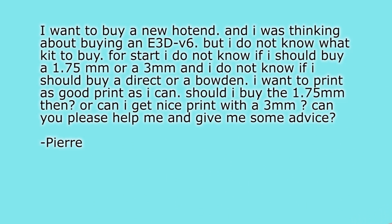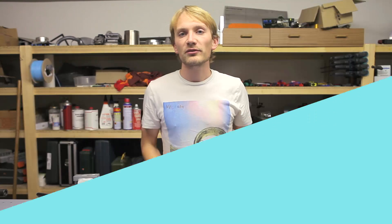The next part of that question was: "I do not know if I should buy a direct or a Bowden. I want to print as good a print as I can. Should I buy the 1.75mm, or can I get a nice print with 3mm? Can you please help me and give me some advice?" — By Pierre. So, Bowden vs. direct drive — I'd go for a direct drive any day.